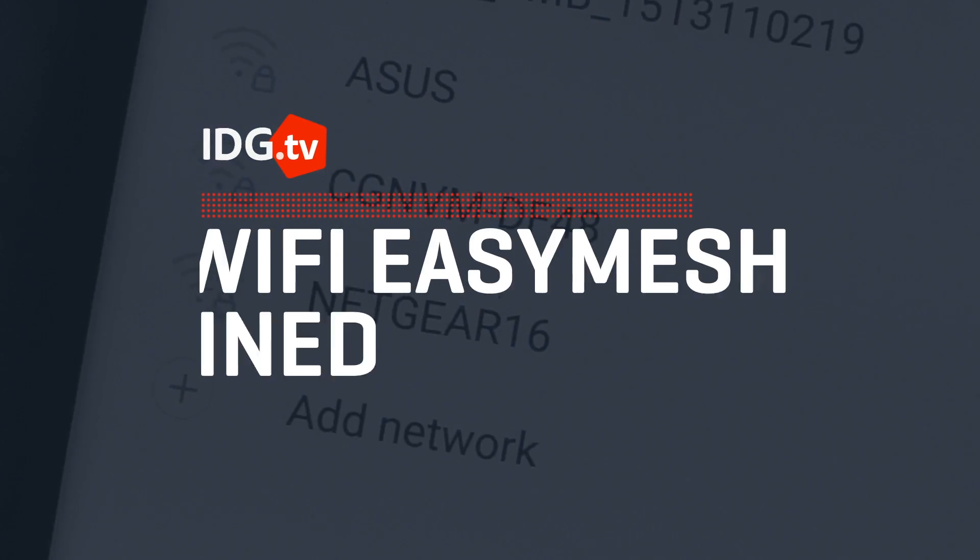There's a new Wi-Fi standard in town called Easy Mesh. Easy Mesh aims to make mesh networking gear from different vendors compatible.